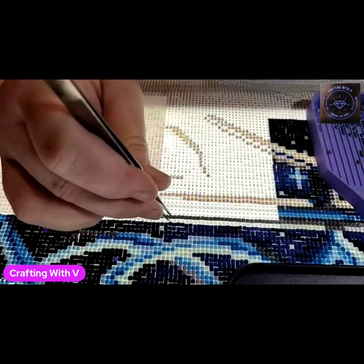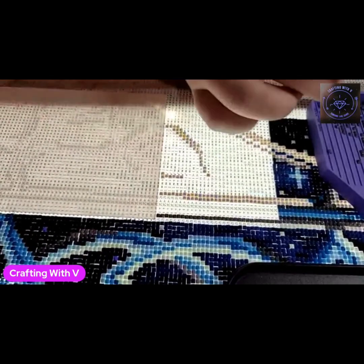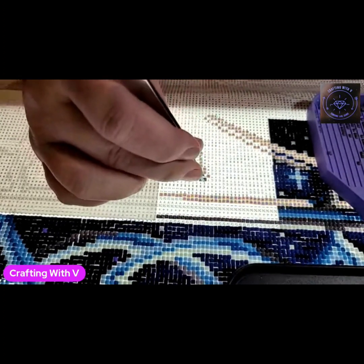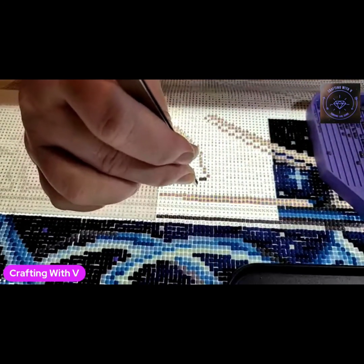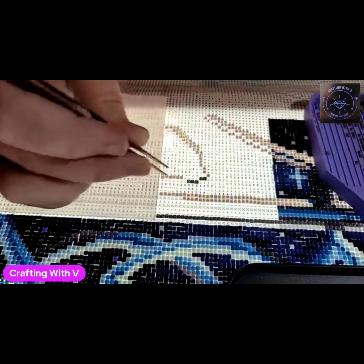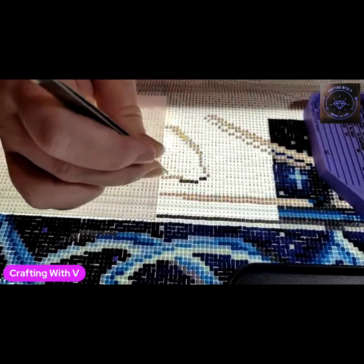I don't know if I told y'all about me looking and looking for my staple gun — could not find it anywhere. I had some paintings I wanted to put up so they didn't get ruined, looked everywhere for it, and finally decided I'd just go out and buy another one. So I did, and guess what I found two days later — my staple gun — and where did I find it? Underneath a pile of diamond paintings. So from now on, if I'm looking for something, that's the first place I'll start looking.